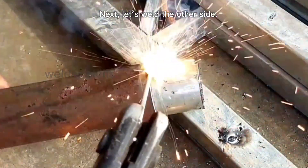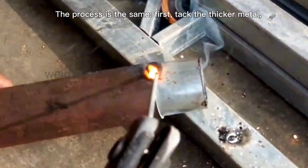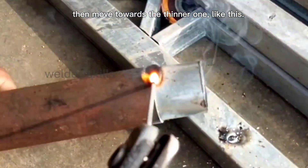Next, let's weld the other side. The process is the same — first, tack the thicker metal, then move towards the thinner one, like this.